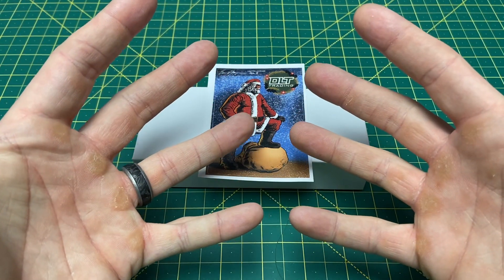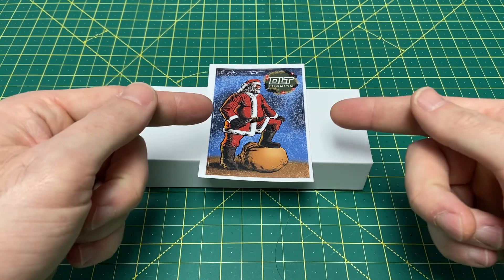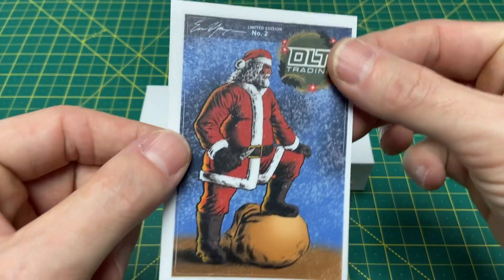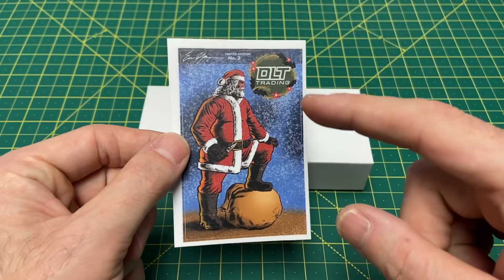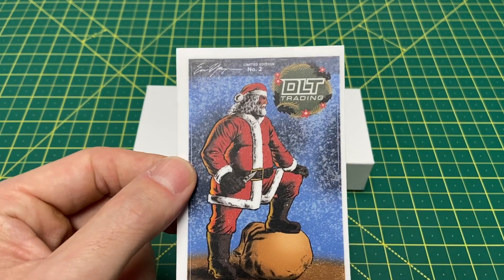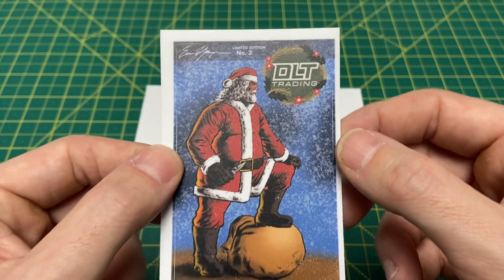Greetings, YouTubians, and welcome back to Wayne Sharp World, where today we have a special delivery from Northern Wisconsin — Marinette, Wisconsin. If you guys don't know where DLT Trading is, now you do. This episode is brought to you by them. Be sure to look them up for all of your knife and EDC needs.